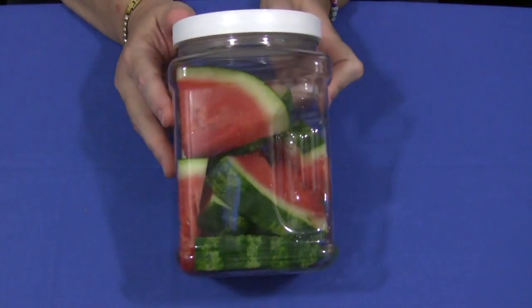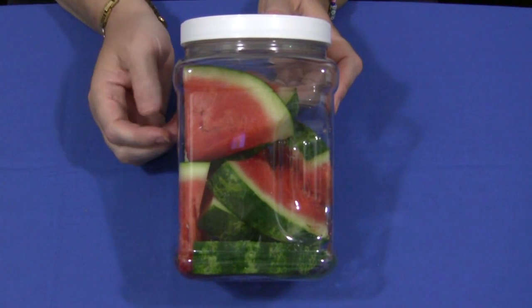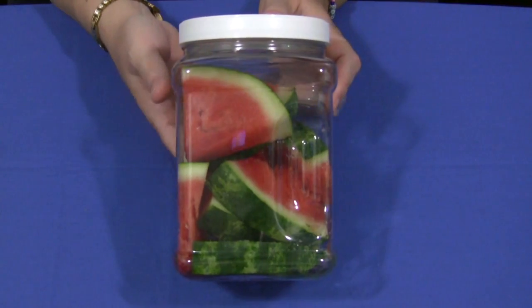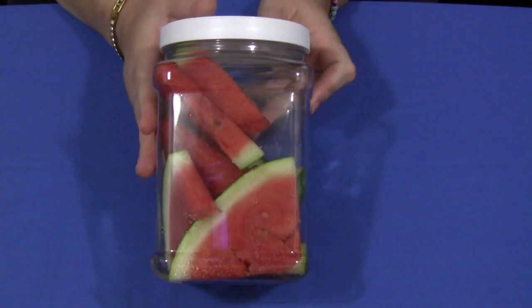Then after we've done that, we do an estimation activity. We can either graph or we can do surveys as to how long the children think the changes to the watermelon are going to take.